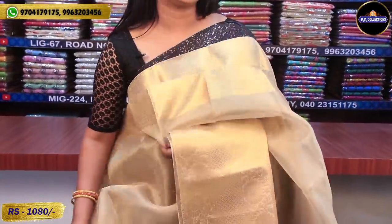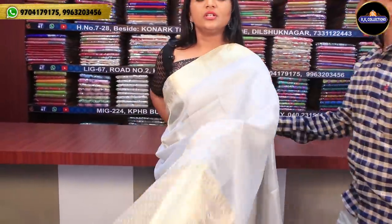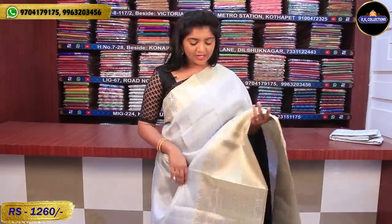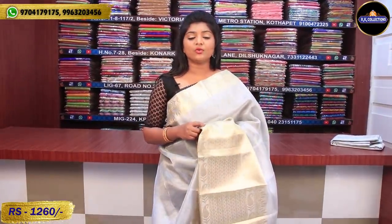This has a velvet and blouse in a self-combination. If you have a dark color combination with velvet and maroon combination with the blouse, you have a single-step and last-step border. The price is 1,080 rupees. Next, this silver color combination is 1,260 rupees — it has a very good design with a regular blouse.